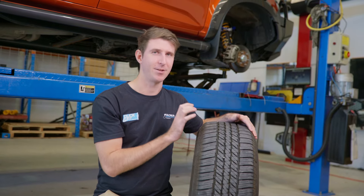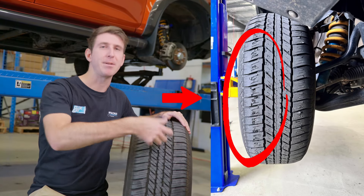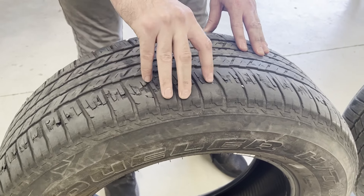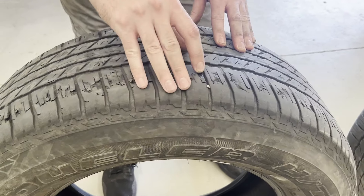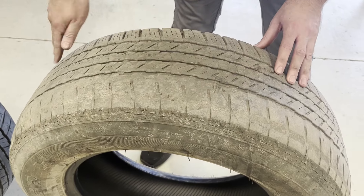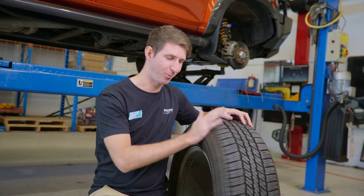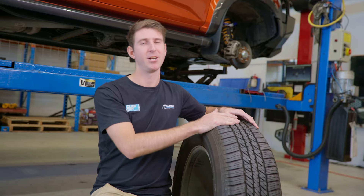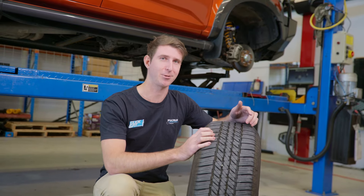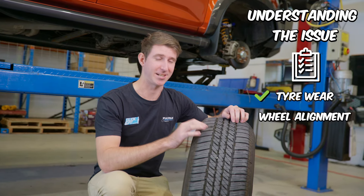If you don't have the steering knuckle, you're going to see a lot of scalloping, which is essentially bits and pieces of the tyre getting ripped up and torn off as it's rolling along the road. Another common thing we see is one edge will be entirely worn down completely with no tread left, while the other side is barely touched, because the alignment is skewing the tyre and all that pressure is getting on one edge. No amount of aligning the car is going to fix that problem.